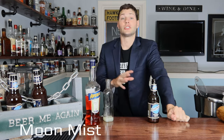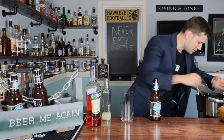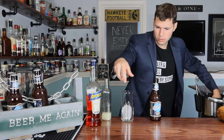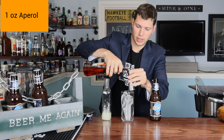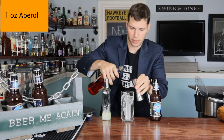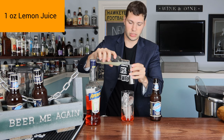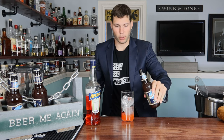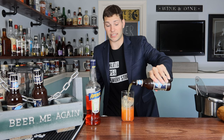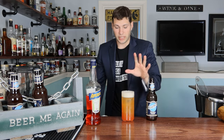Just as refreshing as ever. This one is called the Blue Moon Mist — it's going to be a little bit different. Start with ice. First we're going to go with just one ounce of Aperol straight into the glass — such a red color. Now one full ounce of freshly squeezed lemon juice into the glass. Then pour the Blue Moon all the way to the top. This one actually calls for about 10 ounces of Blue Moon. It's got a beautiful ombré look to it.